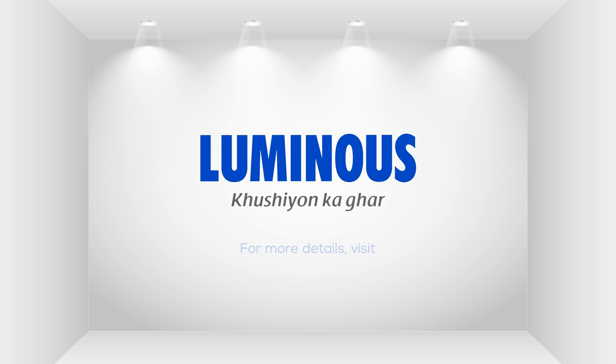For more information on our products, visit www.luminousindia.com.